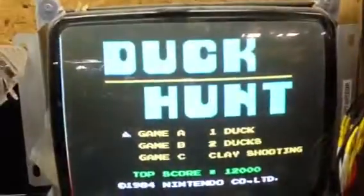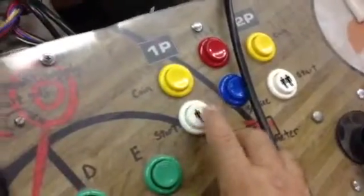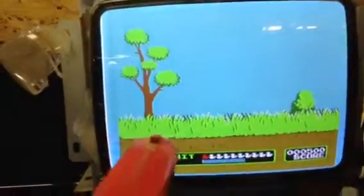Let's do Duck Hunt. It will enter. I'm going to push the two player button and then go back to player button number one again and start. That enters the game. As you can see, the gun works.